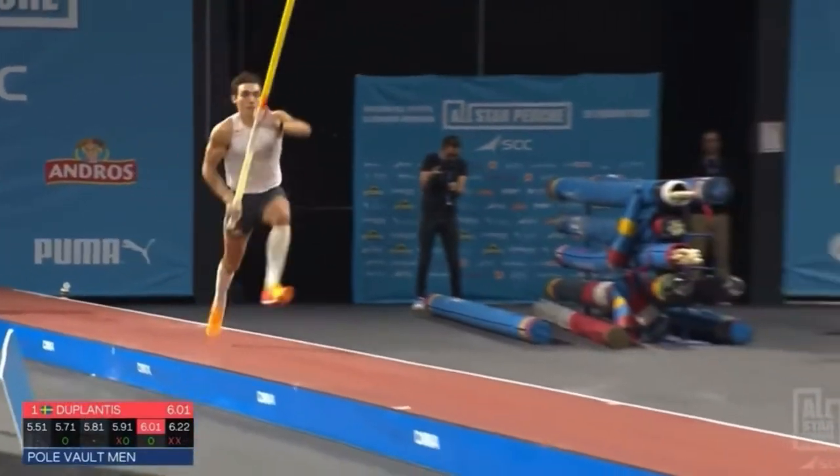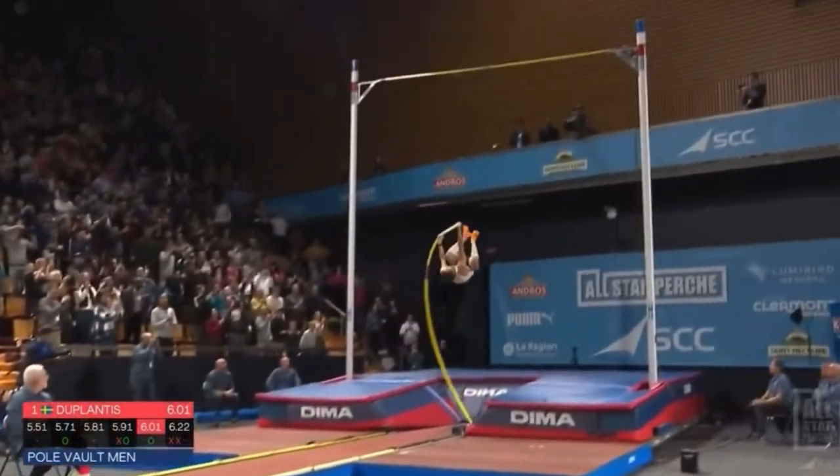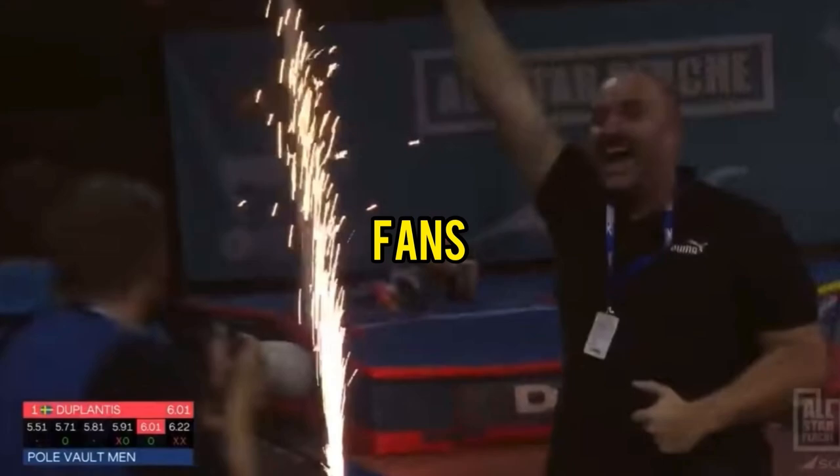Sometimes an athlete might only get a few spectators to join in, but on those special occasions you could get the entire stadium rhythmically clapping as they try to propel the jumper on to new heights or new distances. It can be really exciting and a big moment — not just for the athlete, but for the fans.